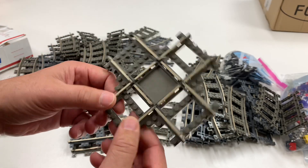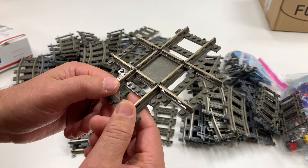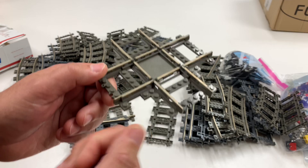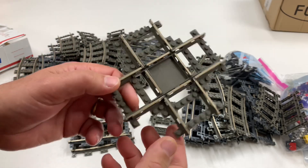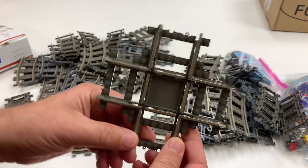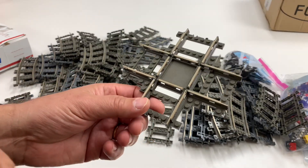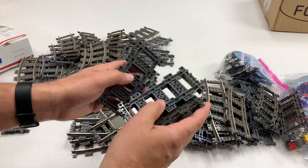The crossing is one of those pieces that LEGO made in every generation of track except for the current one. Ever since 2006, 2007, whenever remote control started — it later became Power Functions, it's now whatever they call it — they don't make crossings anymore. Why? The 90-degree crossing was something in every other era. I cannot say the word era. But man, look at all that straight track.